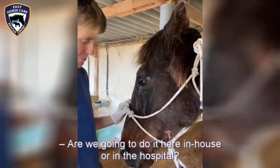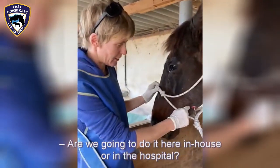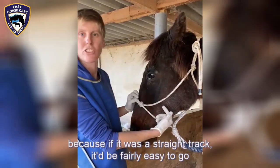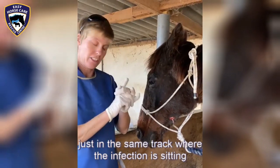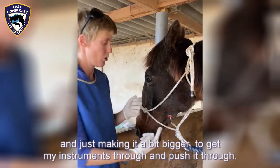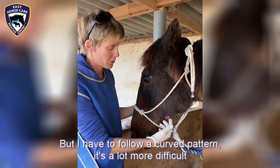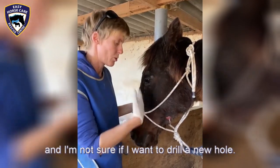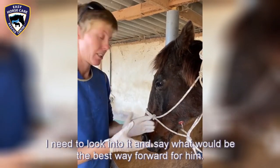Are we going to do it here in-house or hospital? I'm not sure yet. The fact that the tract is curved makes it more likely to go to hospital, because if it was a straight tract it's fairly easy to follow the same tract where the infection is sitting, just making it a bit wider to get the instrument through. But if I have to follow a curved pattern it's going to be a lot more difficult, and I'm not sure if I want to drill a new hole, so I need to look into what would be the best way forward.